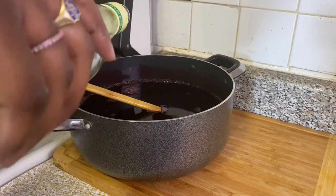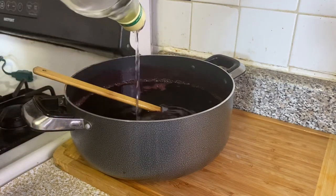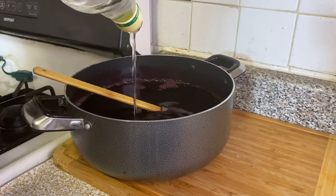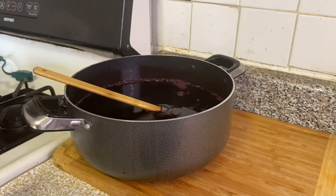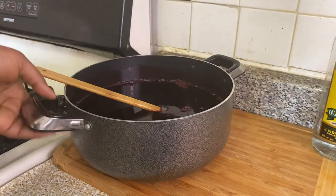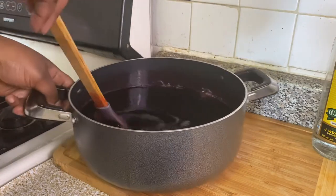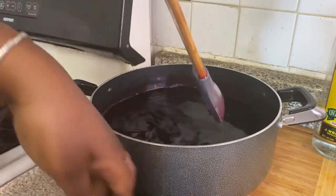Then you want to add some rum, which will preserve the sorrel for longer and make the drink last longer. I'm not adding too much because my niece and my nephew are going to drink out of this and I don't want to make the kids drunk. So I'm just adding a little bit just to preserve it — you could add more rum if you want, but look at that nice rich red, wine-berry type liquid that you have here.